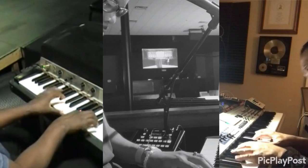Jason's playing is so melodic — it almost feels like he's painting, but musically.